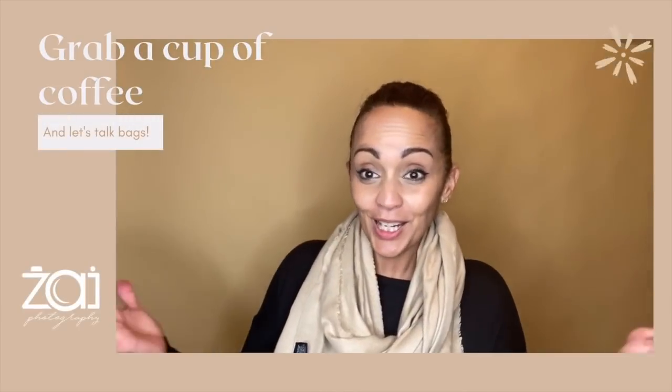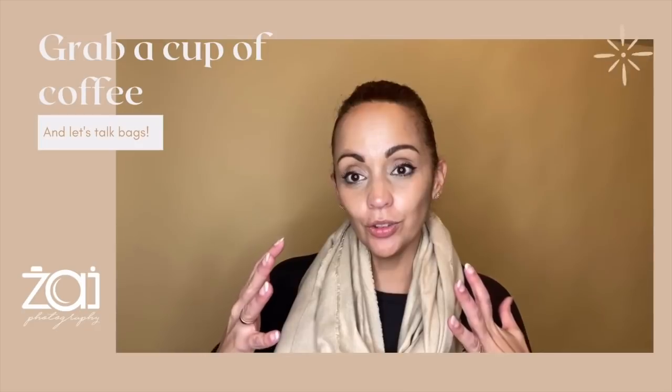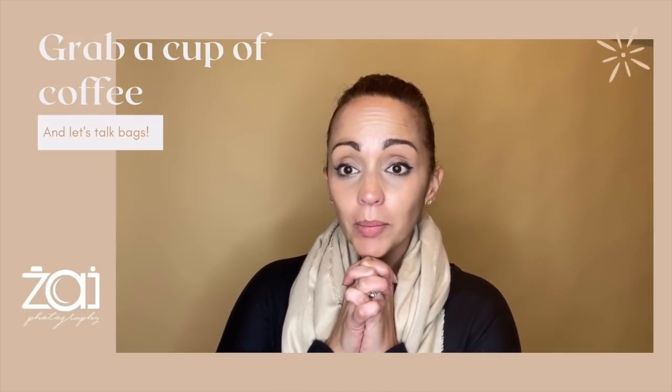Hi everybody, I am excited that you're back. Welcome to my channel. I am going to show you something very near and dear to my heart — my camera package.